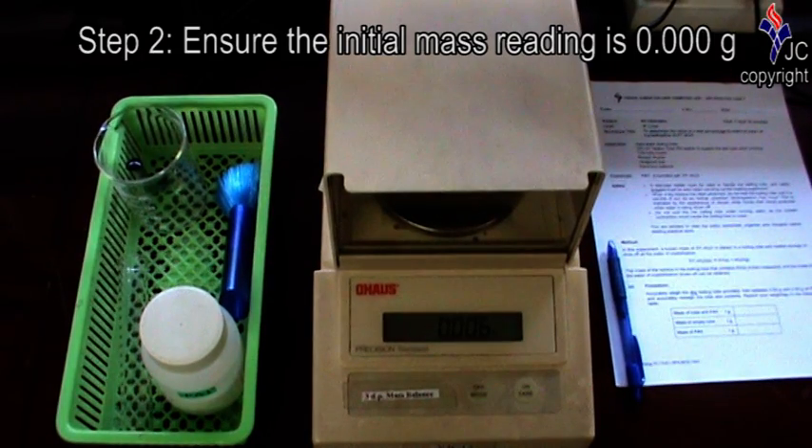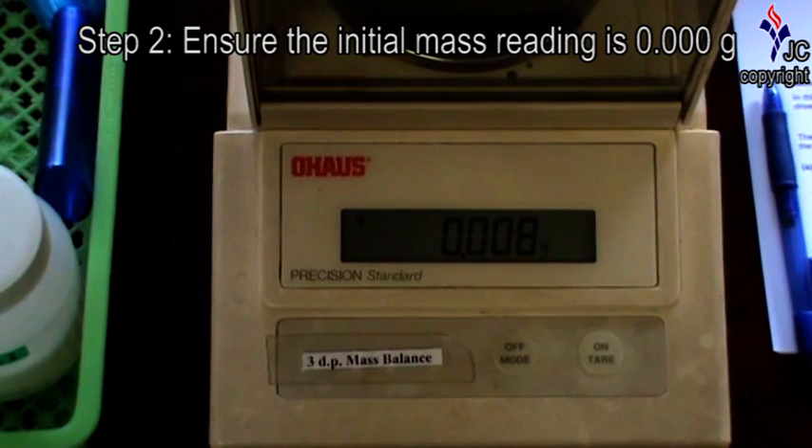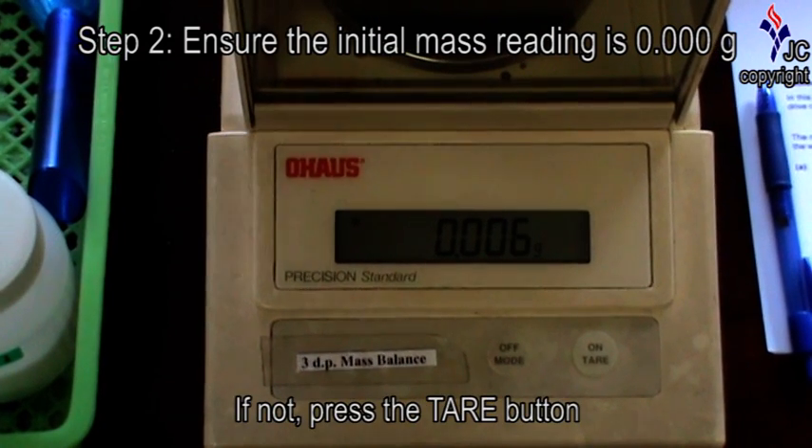With the cover of the weighing balance closed, check that the mass reading is 0.000 grams. If not, press the tare button.